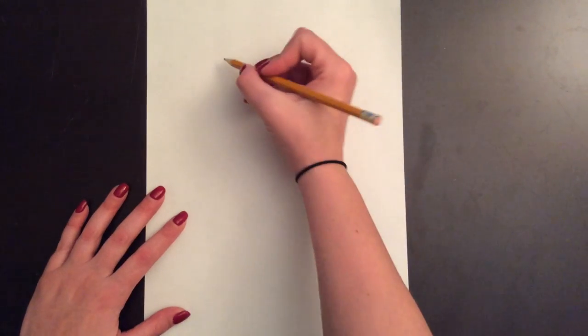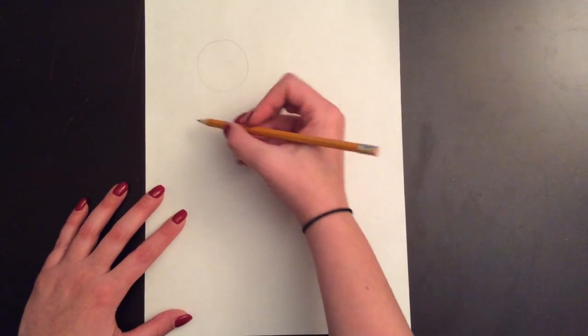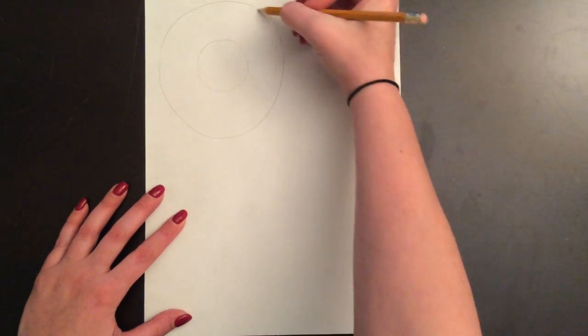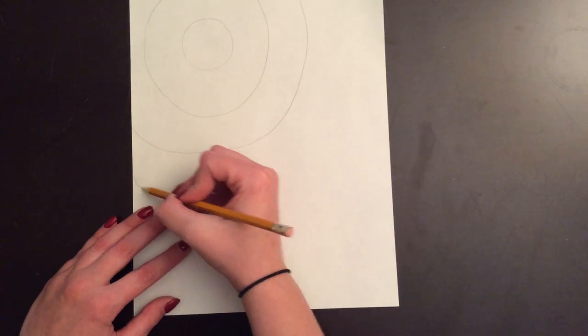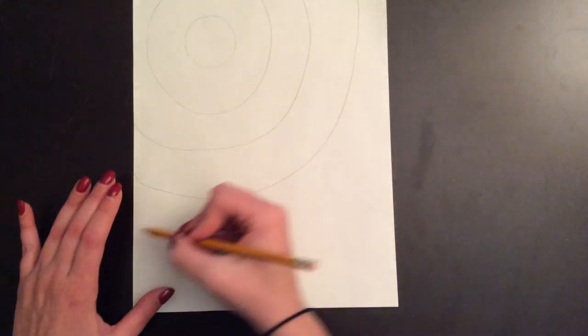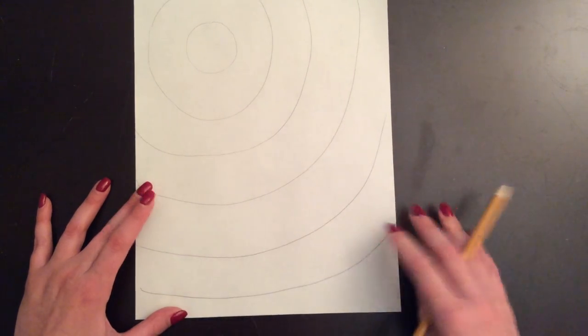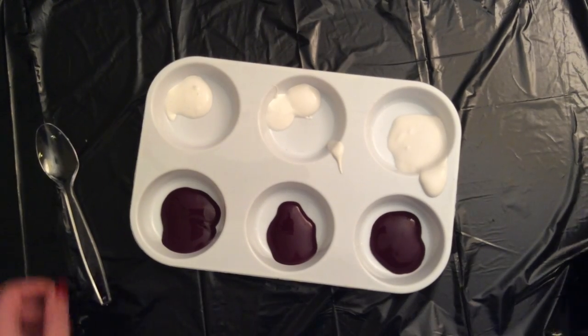Let's get started. You're going to start by creating your first tint circle somewhere near the top of the page. You're going to be creating seven circles. Make sure that by the time you get to your fourth circle you are at least halfway down the page. I'm making my circles quite large because I don't want my shades to be too high up or else it'll be too dark too fast.